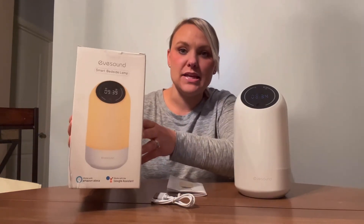Hi there. I got this iSound smart bedside lamp and I wanted to share my experience and review on this. This is the box that it came in and I've already taken it out of the box. I have read the instructions and set it up using my smart device, and it also came with a USB cable.